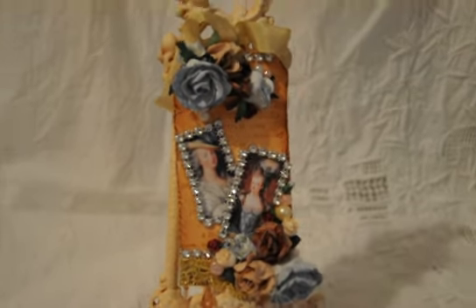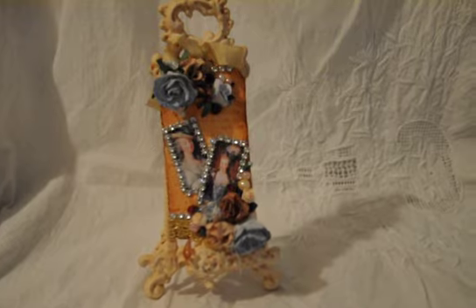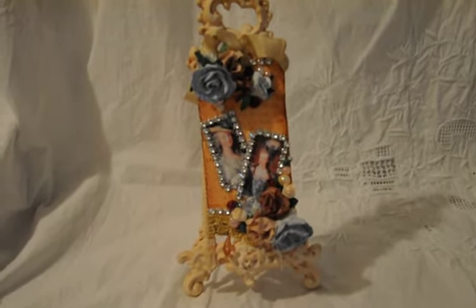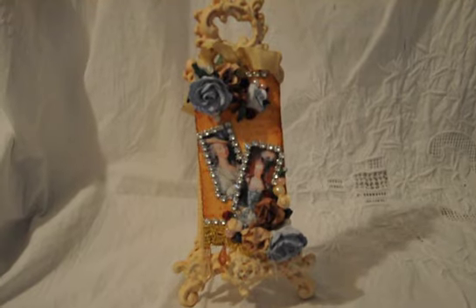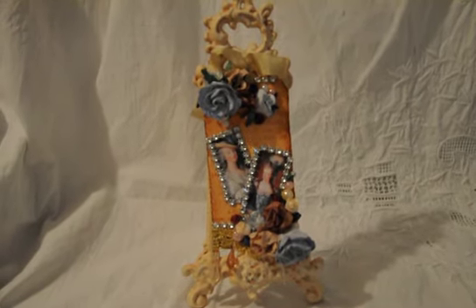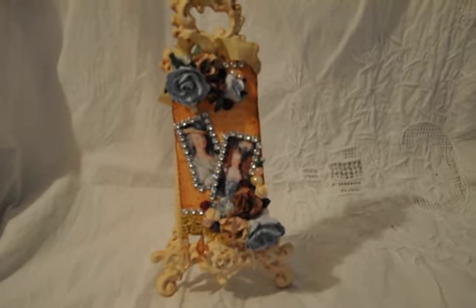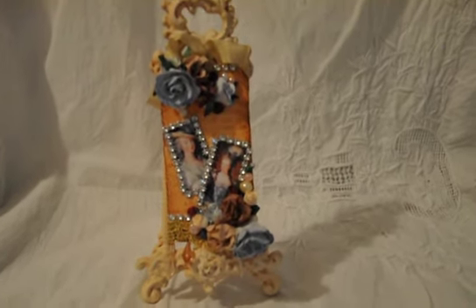I really hope that you enjoy seeing this tag as much as I enjoyed making it. If you click on the drop-down box below, you'll find all the item numbers for the products used in this video. Thanks so much for stopping by today. I hope all of you are doing well. Have a great day. Bye.